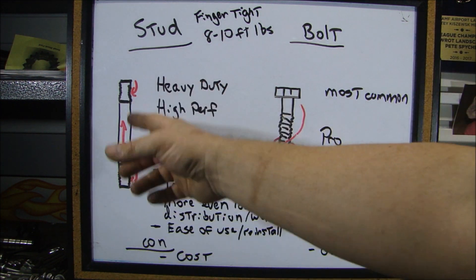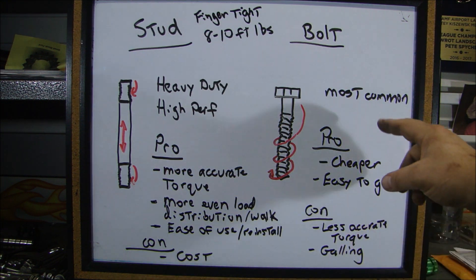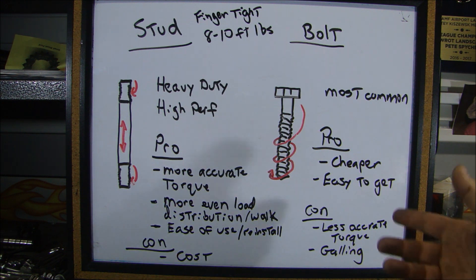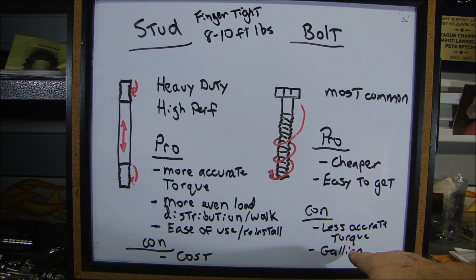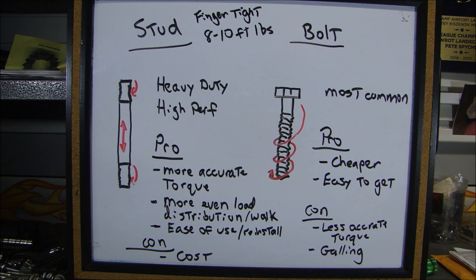One of the cons of studs is cost — they can cost up to 50 or 60 dollars for a set versus maybe 10 or 12 dollars for bolts. Bolts are the most common; the pro is they're cheaper and easy to get — if you need a new one, you can get it. The con is it's going to be a less accurate torque. And since you have so much thread engagement on a bolt, you can run into galling. If something gets in there and it's not clean, you'll gall the threads and risk ruining them — that's how a bolt will yank out.